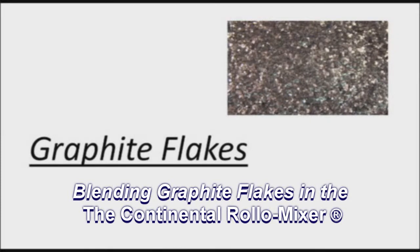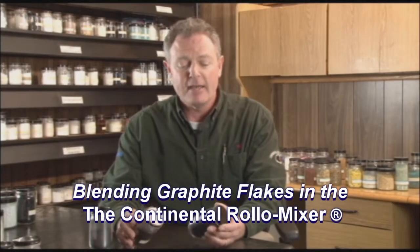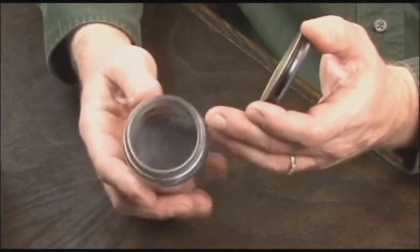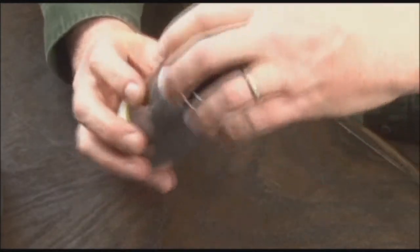I brought with me some samples of these graphite products. In the world of blending graphite materials — graphite flakes — we have a customer in California who runs 10,000 pound batches of this material that's used in gasket packing, head gaskets on engines, and also aerospace and advanced aircraft applications as well.